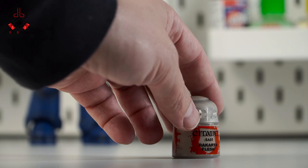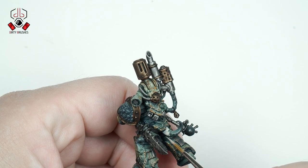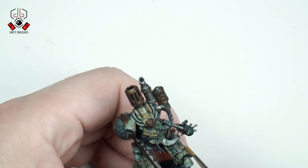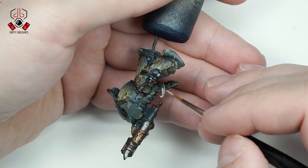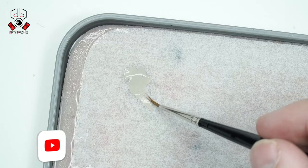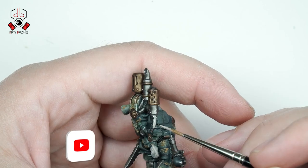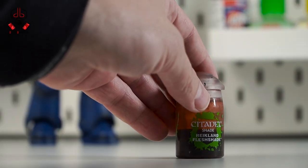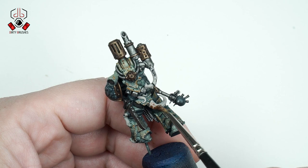Next, with Rakarth Flesh I will paint the tentacles and all the other flesh parts. Once that's done, I'm going to use Reikland Fleshshade to give a nice shade on the flesh parts.